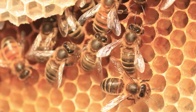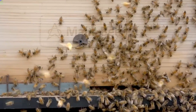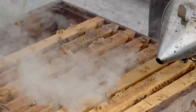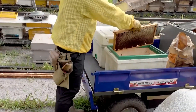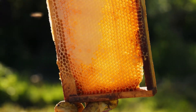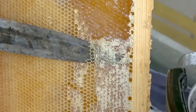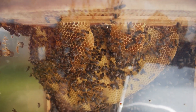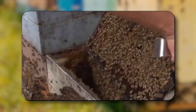Modern beekeeping can be sustainable when done correctly. Removable frames allow honey to be harvested without harming the bees or destroying the hive. A gentle puff of smoke masks alarm pheromones, keeping the colony calm. The frames are taken to an extractor which spins out the honey, and the beeswax caps are collected for use in candles, cosmetics, and more. A healthy colony can produce over 50 kilograms of honey a year — far more than it needs — allowing beekeepers to take only the surplus. But poor practices like over-harvesting or replacing honey with low-quality sugar syrups can weaken colonies and make them more vulnerable to disease. Ethical beekeeping means always leaving the bees enough of their own honey to survive.